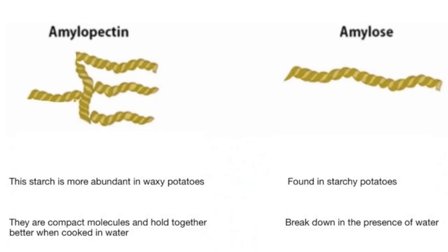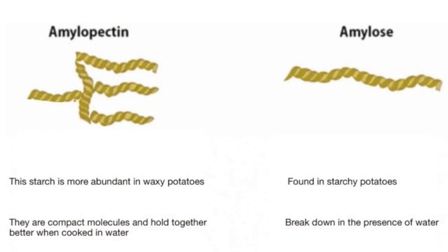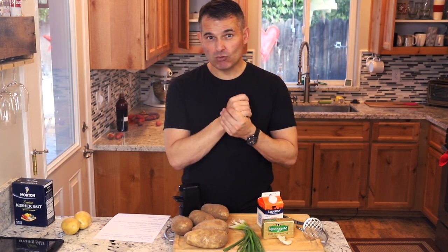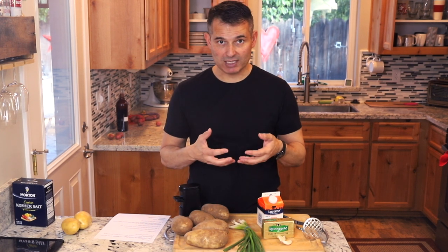Russets have more starch, and they have two kinds of starch: amylose starch and amylopectin starch. The amylose starch, which is only present in the russet, is a more linear form of starch chain, and so it breaks off the cells easier. Key structural differences are that the russet will tend to fall apart a little bit, which is great for mashed potatoes — it makes it super easy to mash them and super easy to incorporate flavors such as garlic, spices, and salt.